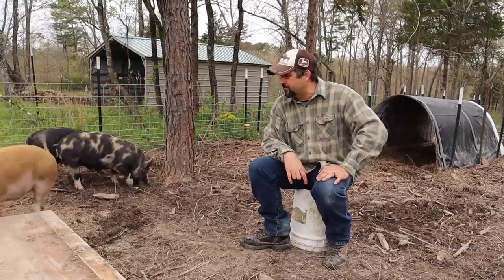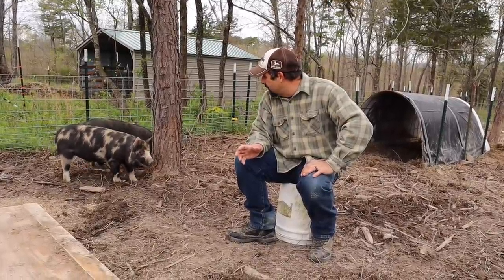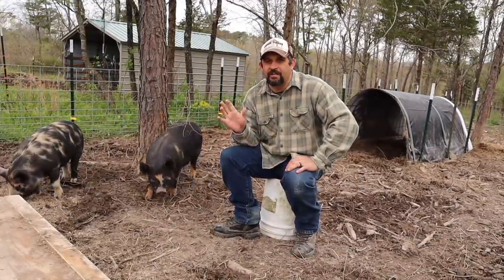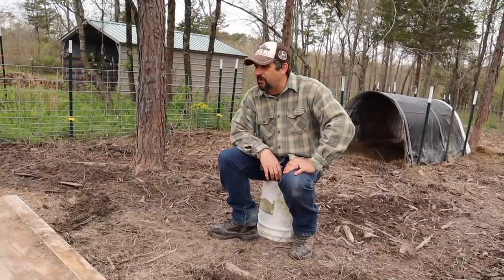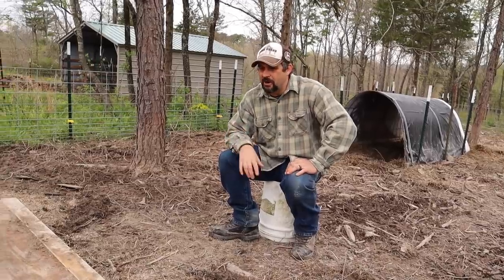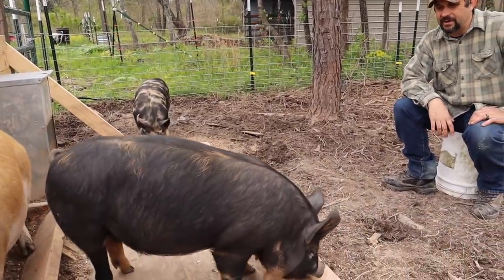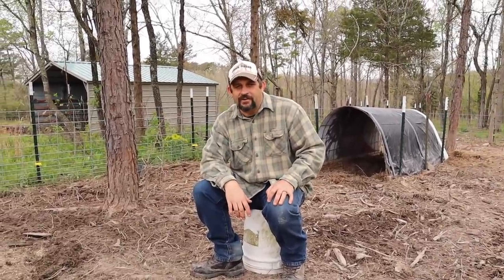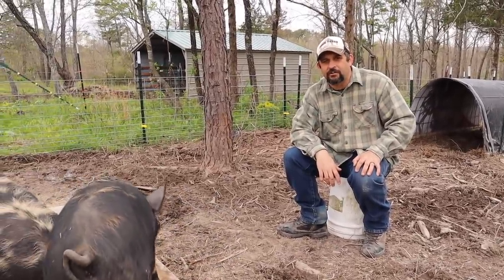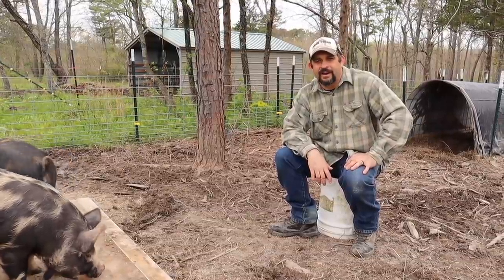So there you go, guys — Idaho Pasture Pigs. Is it possible that these really are the ultimate homestead pig? I think it just might be. We're excited to have these guys here, to watch them grow, and to breed the other ones down the road. If you have questions about these pigs, let us know in the comment section below — we'd be happy to answer questions as we go along. Pigs are my absolute favorite animal to raise, and to have them now as permanent residents is going to be a real blast. If you're enjoying our videos, please hit that subscribe button, and the best way to help our channel grow is by sharing our videos on all of your social media. Until next time, thank you so much for stopping by our homestead — take care and God bless.